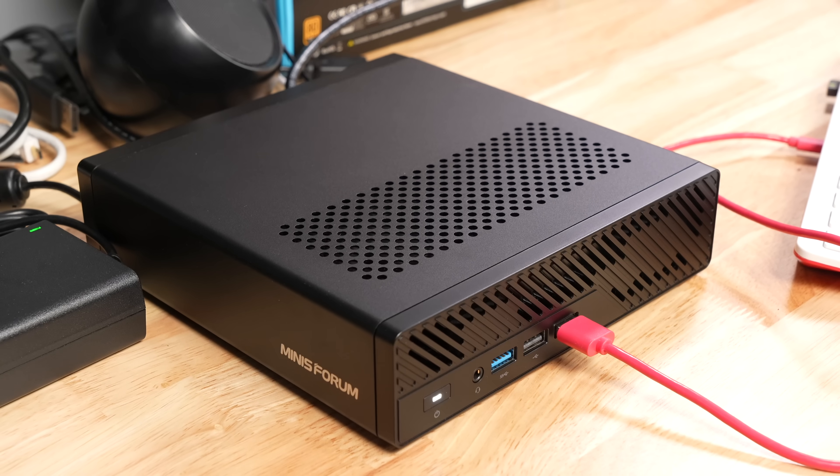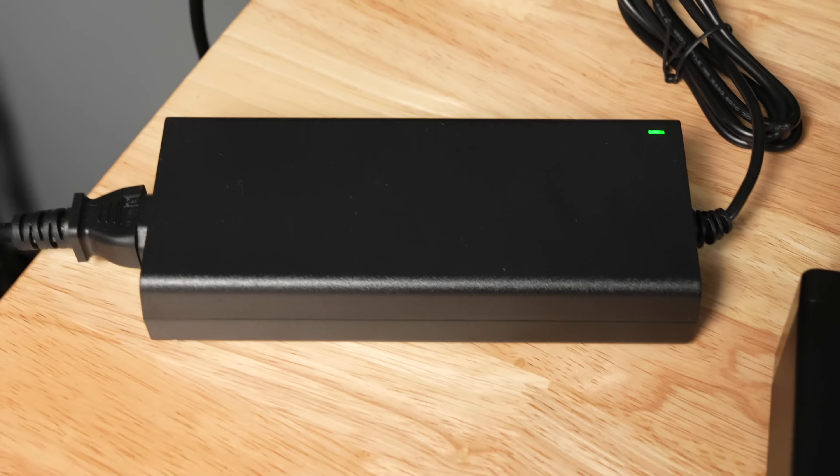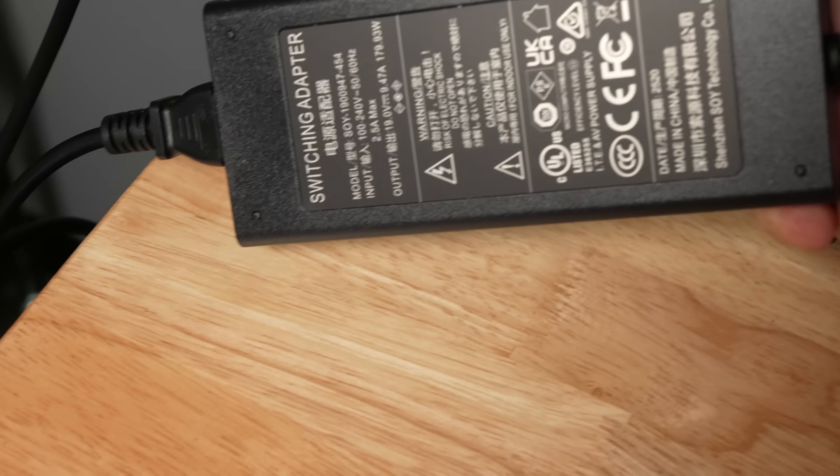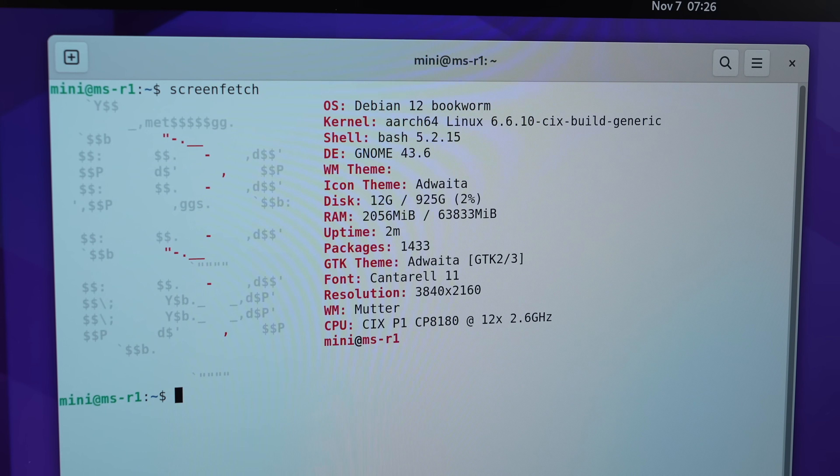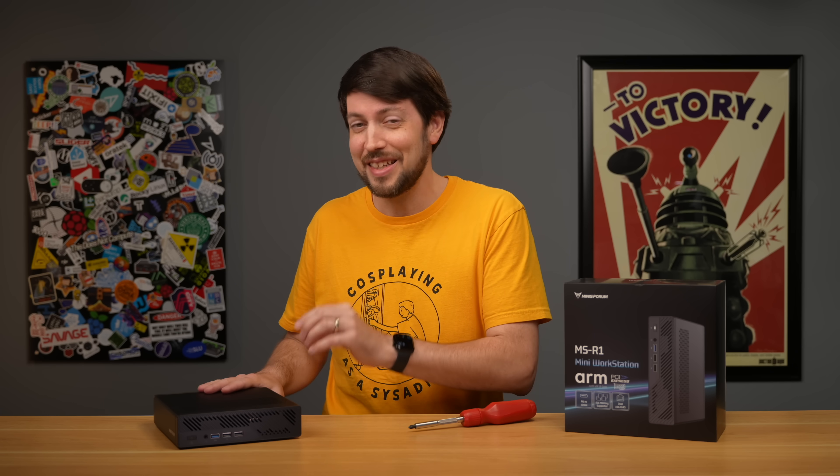It looks great on my desk, it's quiet, it uses a 19V power adapter, and that thing's a little big, but overall the hardware is some of the nicest of any ARM system outside Apple's walled garden. And the way you get inside this thing is nice — you just pull down this lever and out slides the whole chassis.